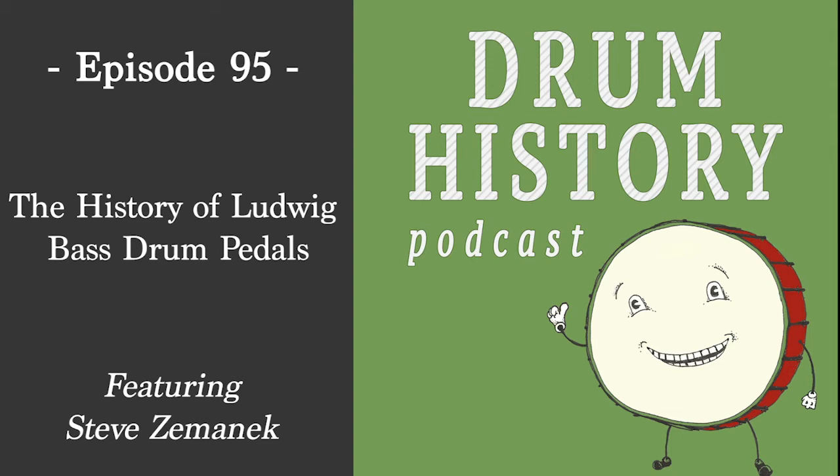The earliest bass drum pedal beaters were made of lamb's wool. They offered felt, wood, and lamb's wool, but lamb's wool was the main one because drummers back then were supposed to keep the beat quietly — this wasn't the Gene Krupa era. You kept the beat, it could be heard, but it wasn't loud. Drummers were very much in the background.